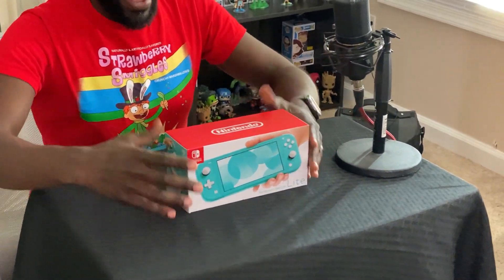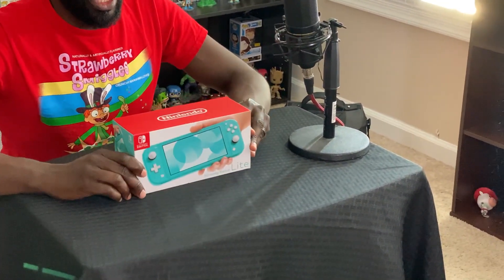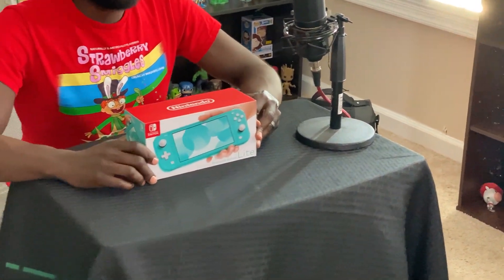I am back with the switch that's on a diet. I have the illustrious turquoise Switch Lite and we're going to have a look at it today in yet another super cool unboxing.